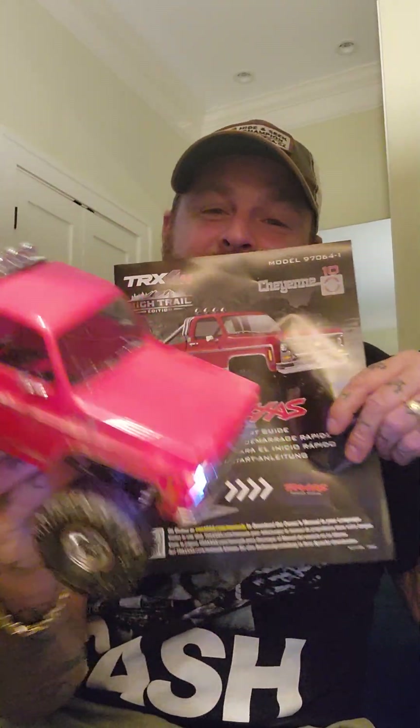Here she is — the TRX-4M High Trail Edition, this is a Cheyenne C10 in red. Everything is bone stock, straight out of the box. I got it in the parking lot of the hobby shop, tore the box open, tore the car out. It did come with a nice cover, which is beautiful — I always love peeling those off.